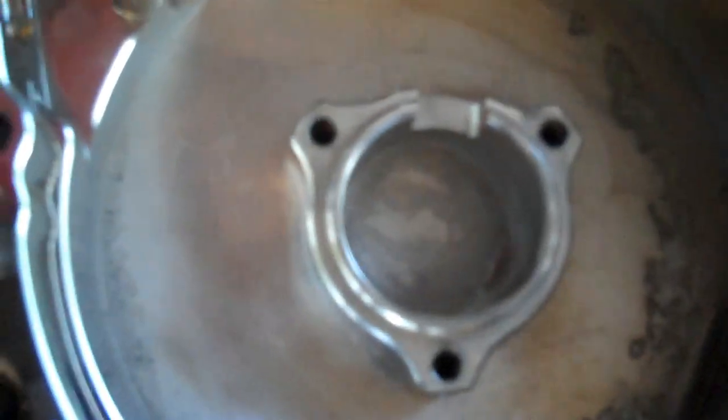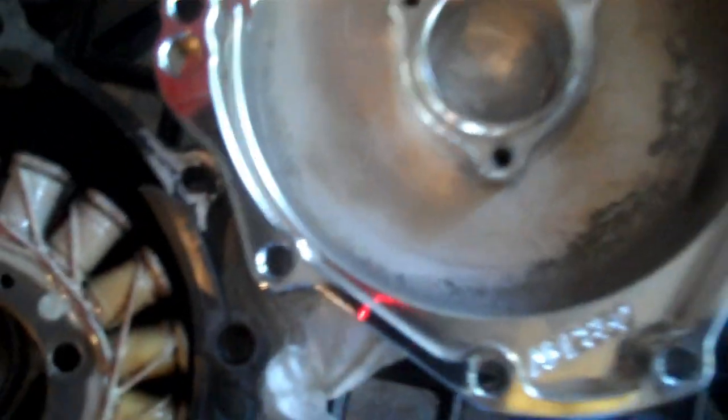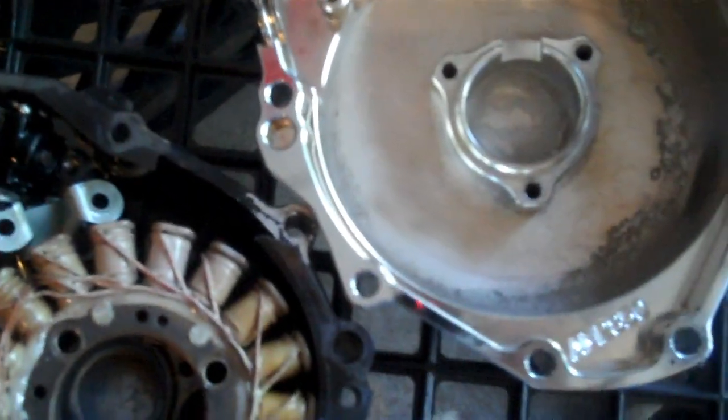There's a grommet here - if you want to put some silicone on it you can, but check if your grommet is in good shape first. It's in pretty good shape - not dry, damaged, or cracked. The majority of the oil is at the bottom and this grommet is at the top, so silicone isn't urgent or necessary, but go ahead if you want peace of mind. Let's get the stator into the new cover.